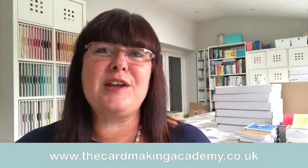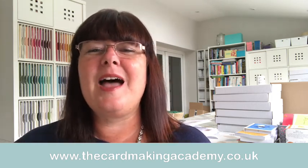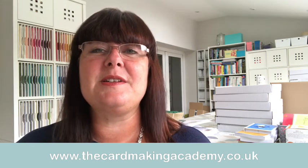My name is Natalie O'Shea and I have a website called the Card Making Academy. As the name suggests, my goal is to cut through all the blurb and make card making easy, helping you understand it in language that you understand — not all the jargon. You can find out more about me at thecardmakingacademy.co.uk.